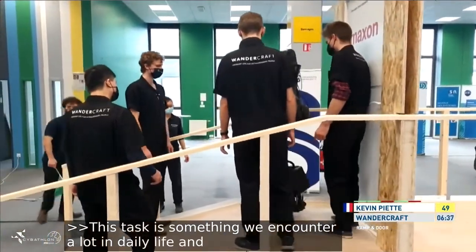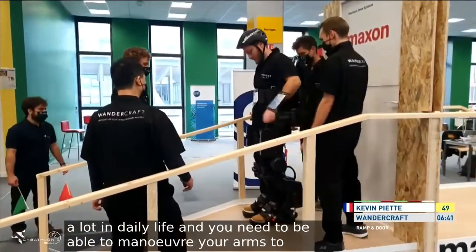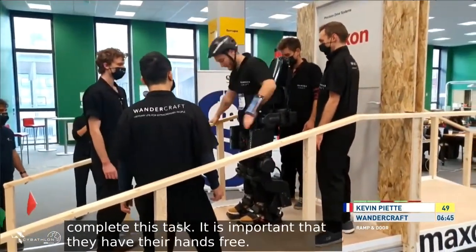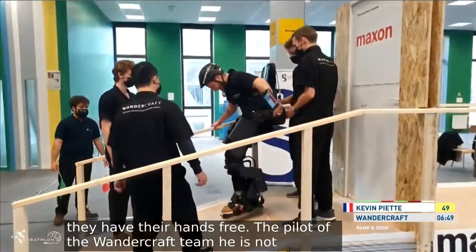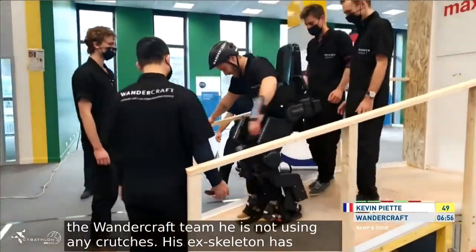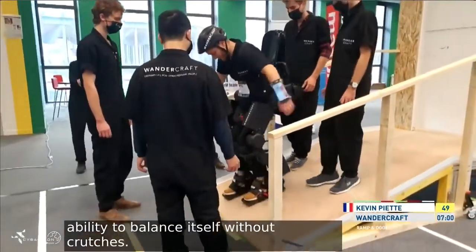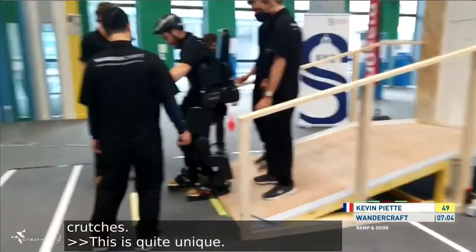It's important that they have their hands free, as you see here with the Wondercraft team. His hands are completely free — he's not using any crutches — because this exoskeleton in particular has some capability to self-balance itself. So he's using his hand on the guardrail there, but no crutches compared to the other teams. This is quite unique, this development of the Wondercraft.